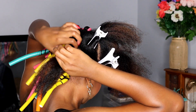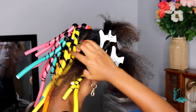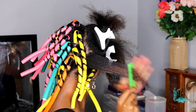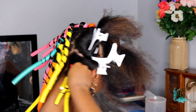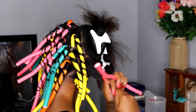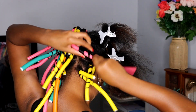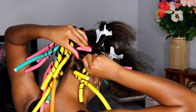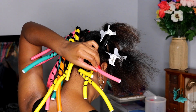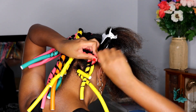Now separate the hair into smaller sections and clip them out of the way. Take a flexi rod of your choosing — color doesn't matter, just make sure your hair is super smooth. To secure the base, wrap the hair around and then roll it upward so it's secure at the base, then bend the flexi rod over and continue spiraling the hair down. Take your edge control, secure it in place, and you have yourself a curl.